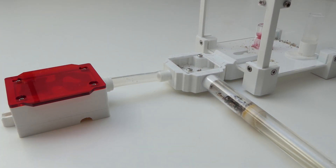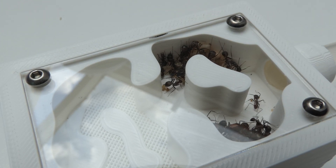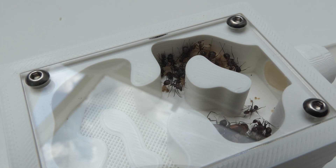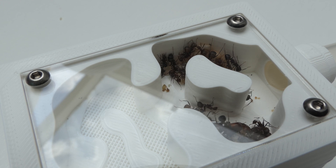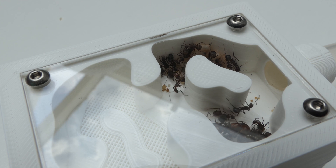I came back home and this is what I saw — the colony moved into the mesh nest. Not yet on the mesh itself, but you can see that the nest is a little too big for this colony. I'm sure they will fill it up once they grow bigger.